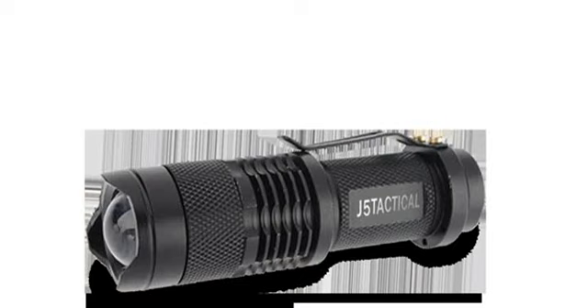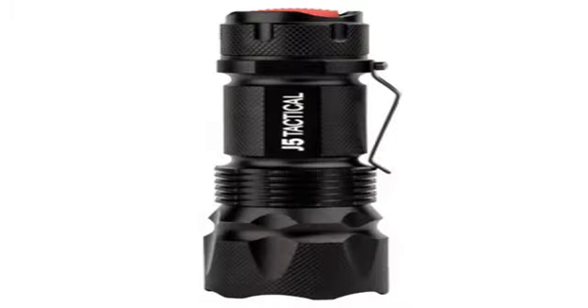Get this J5 Tactical Flashlight 100% free. This J5 Tactical Flashlight is a great addition to your bug-out bag. A good light can be used in time of distress, or to locate or signal if you become lost or stranded.